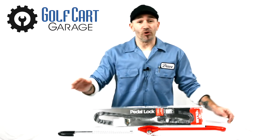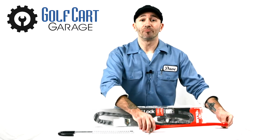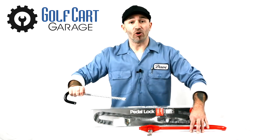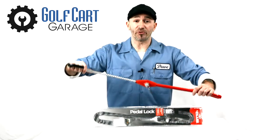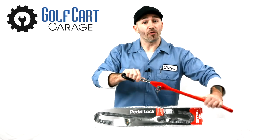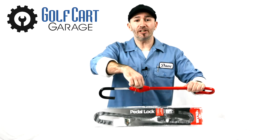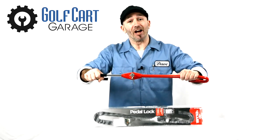The idea here is to hook the red fixed end of the club to the arm of your golf cart gas or brake pedal. You then extend the black hook and attach it to your steering wheel, and once you're certain the club has been adjusted to the best length to secure the pedal from being depressed or the wheel from being turned, you can use the included keys to lock the device in place, therefore disabling the cart from being operated.